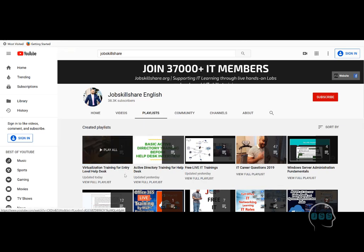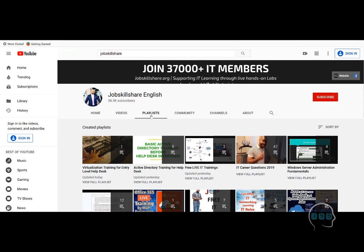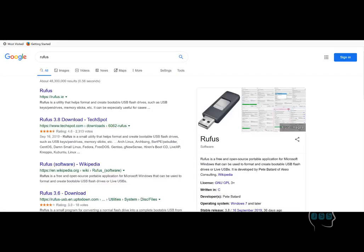Welcome to Virtualization Training. This is part two, which is the preparation for installing the operating system on the server that we discussed in part one. If you're new, go to YouTube, type 'Job Skillshare,' click on the Job Skillshare account, go to playlists, and click on the Virtualization Training playlist.